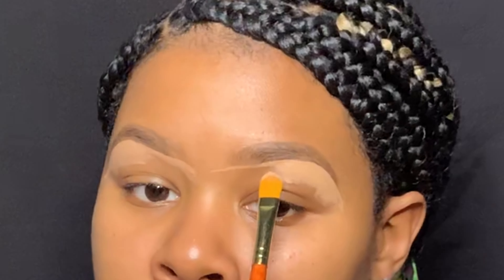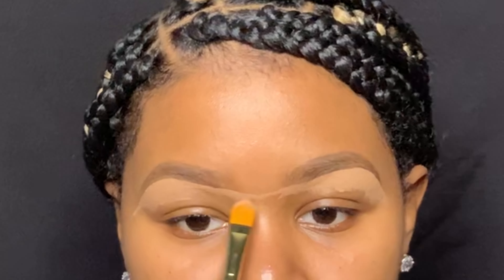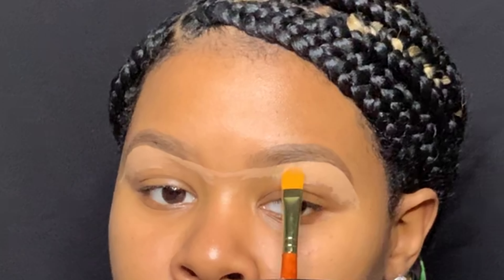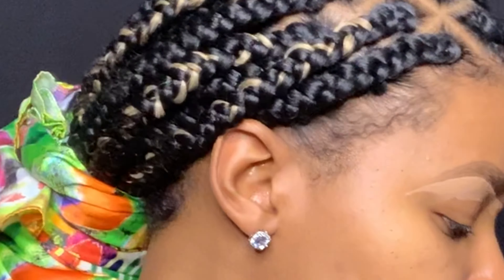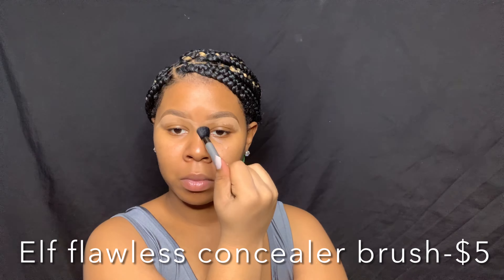I'm defining under my brows because that's where I feel like I like the most, so I really take my time on this. The key to making this step very precise is to keep your face relaxed and know exactly how you want it to look beforehand. To blend this all out I'm using my e.l.f. Flawless Concealer brush.